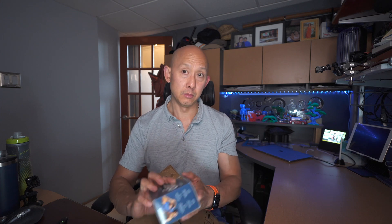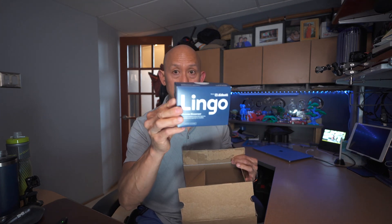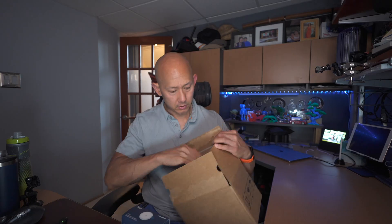And here it is — two of them in here. I got the longest plan you can get because it was the best deal. Again, it's the $250 one.